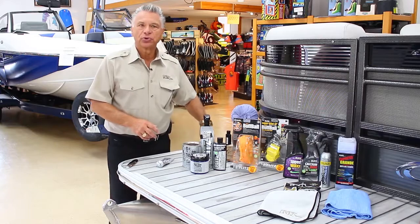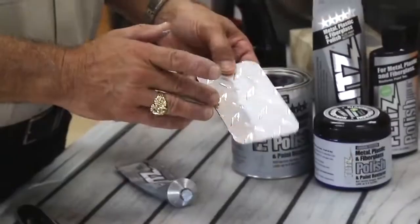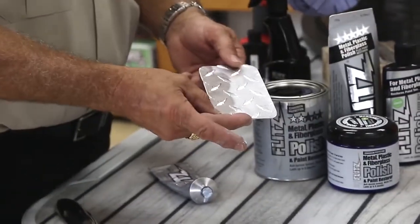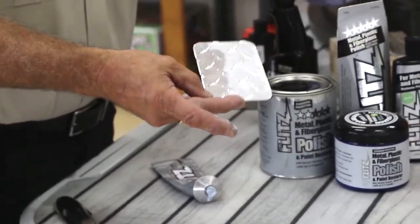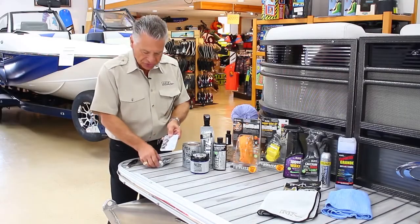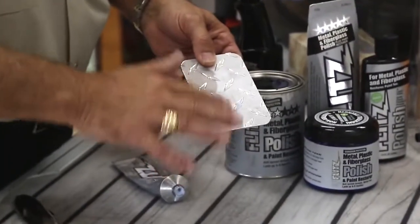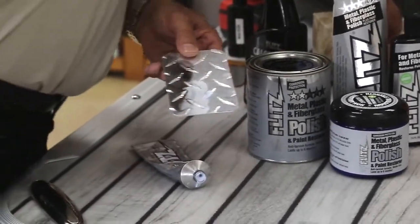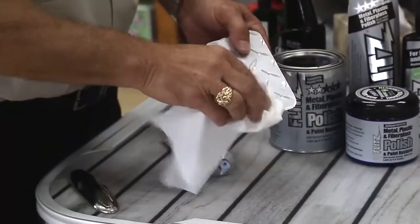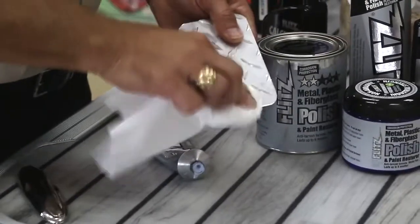One of the demos I'd like to show real quick is on a piece of aluminum — specifically a piece of diamond plate. Aluminum is a big issue: trailers, fenders, pontoons, aluminum diamond plate on different areas, stainless steel, aluminum bow rails and things. Simply apply the Flitz directly to the finish. I'm going to use a little paper tissue here — a napkin, a Kleenex — just to give an example of all the black oxide that this product can actually pull off.